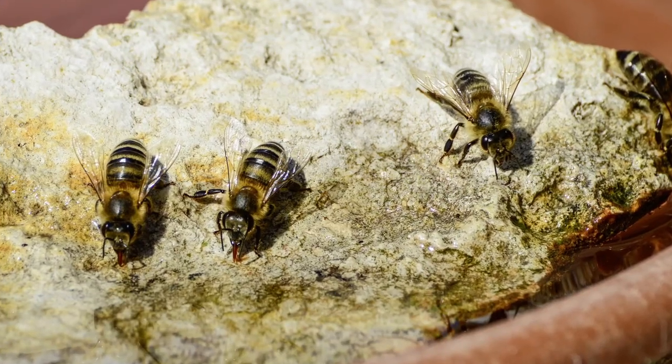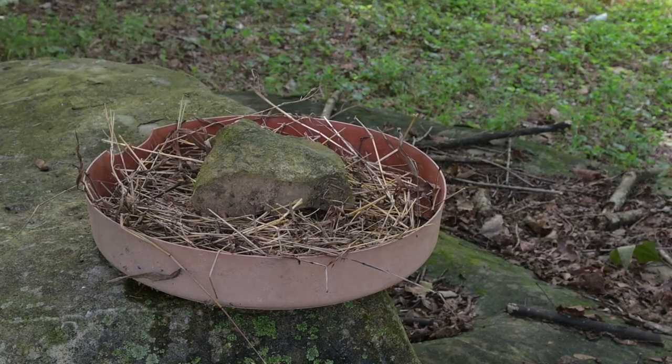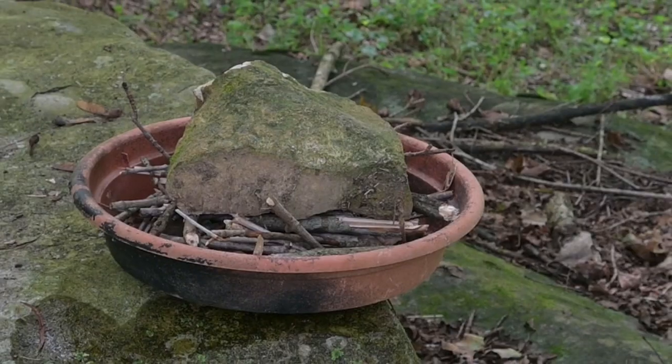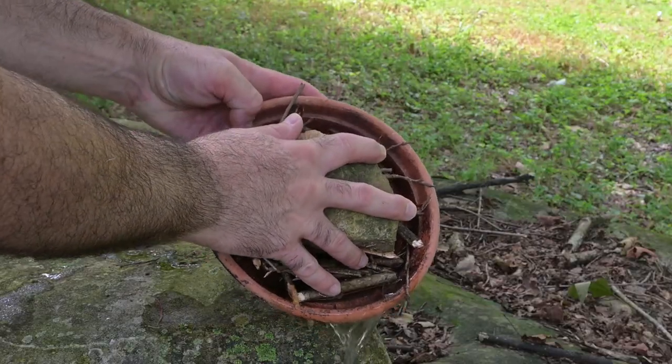Basically anything that will give the bees and other pollinators a place to land. A rock placed in the center on top of the lighter items, such as dried grass or sticks, will help keep them in place and also make it a little easier to change the water when you have to.